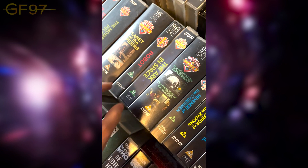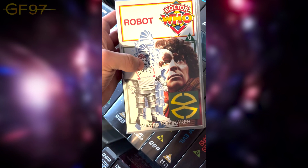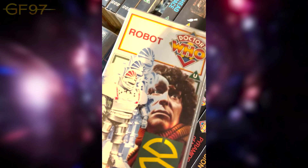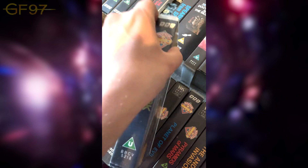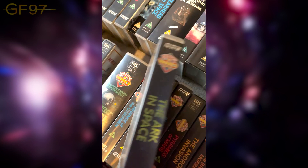Now onto the Tom Baker era. We have Robot — a cool image of the Robot increasing in size, which happens in part four. Great opener; great first story for Tom's long era. The Ark in Space — a completely unedited re-release from the original VHS with everything included, nothing cut out. Another classic story — the Doctor's great speech about humanity.